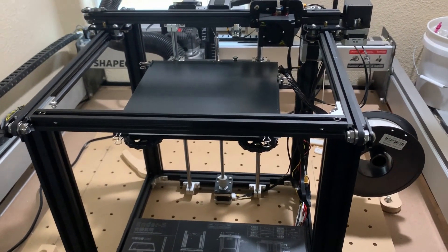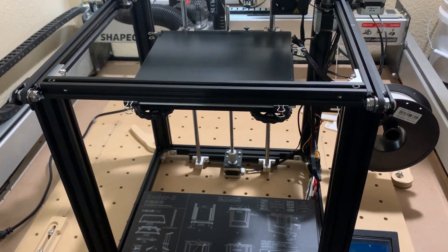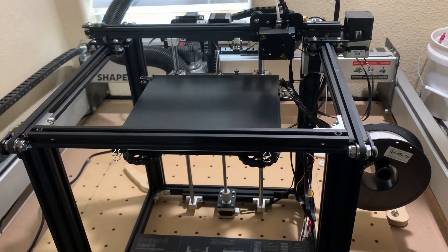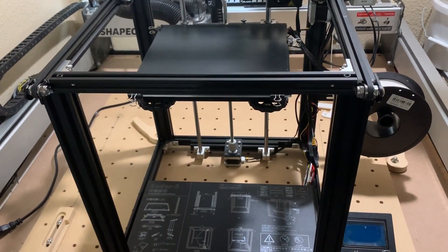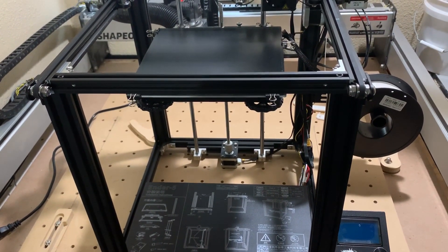All these prints were made on the Ender 5 Pro, so it is an entry-level machine. If you guys have any suggestions for upgrades, or maybe things we can print ourselves — something we need to do to this machine — let me know. This is literally my first attempt at this, so we're pretty new at it.